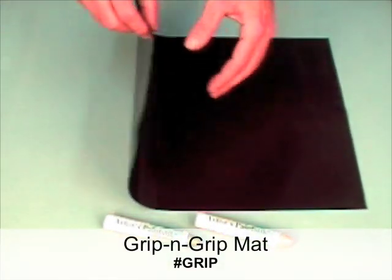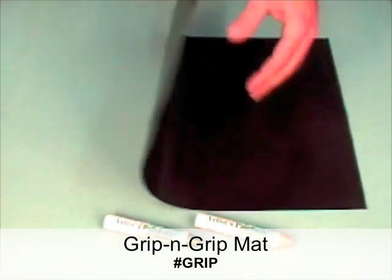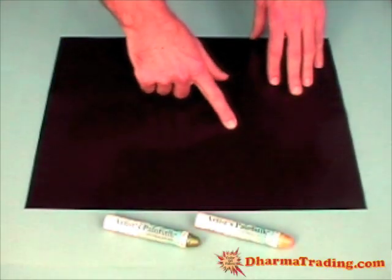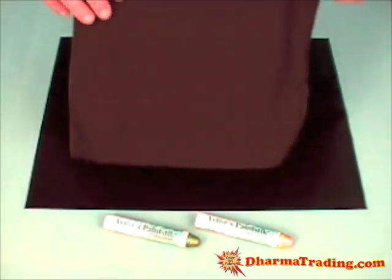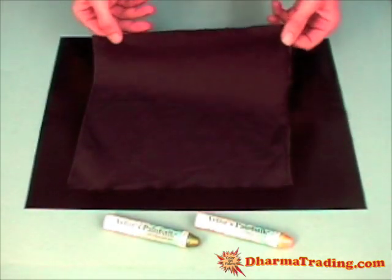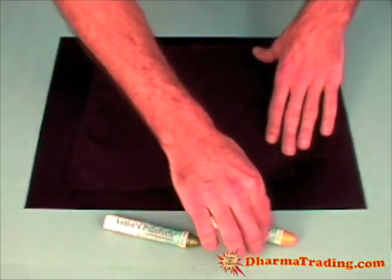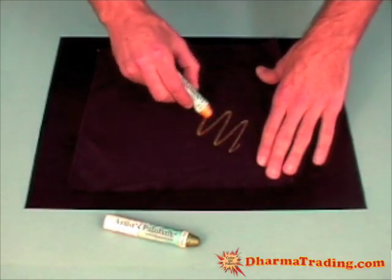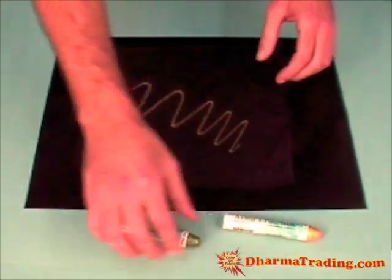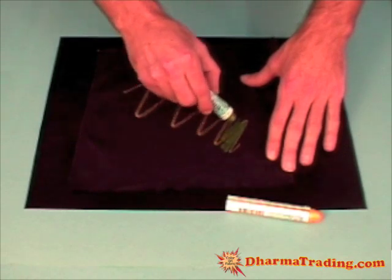Before we get started I just want to show you this — it's a grip and grip no-slip work mat. These are really handy; you put them down on your work surface and they prevent things from slipping around when you're working. I'll give you a quick demo of what it looks like to apply the Shiva paint sticks directly onto fabric. This here is a piece of black cotton. Just lay that out, smooth it out a little bit, take your paint stick, and start drawing. You can mix these colors to form all sorts of effects and hues.